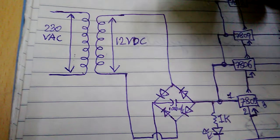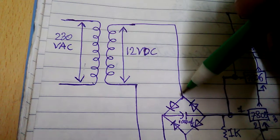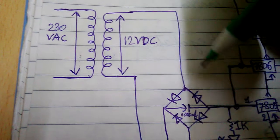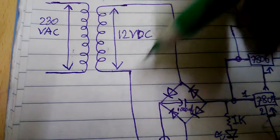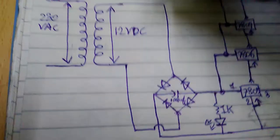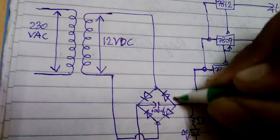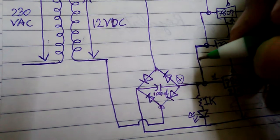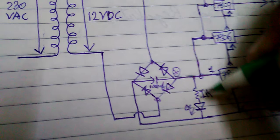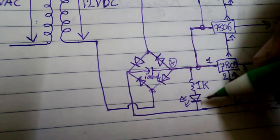Next, connect one of the secondary wires to one AC terminal of your bridge rectifier and the other wire to the other AC terminal. Then take the positive point of your bridge rectifier and connect a 1k resistor on the positive point, then connect the positive point of the LED.